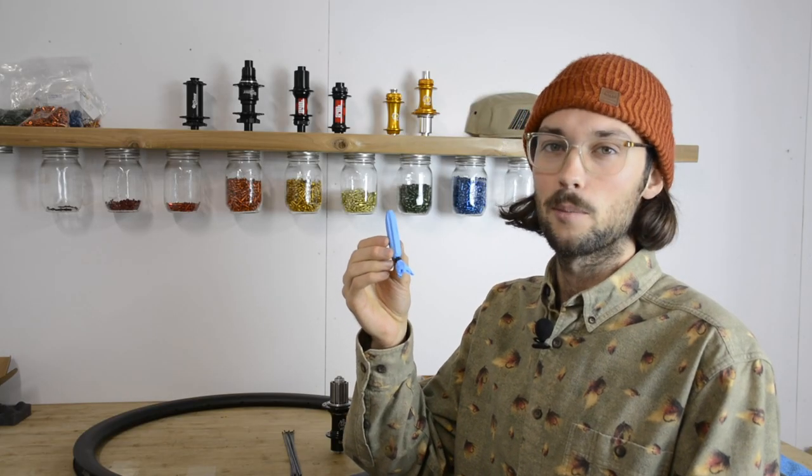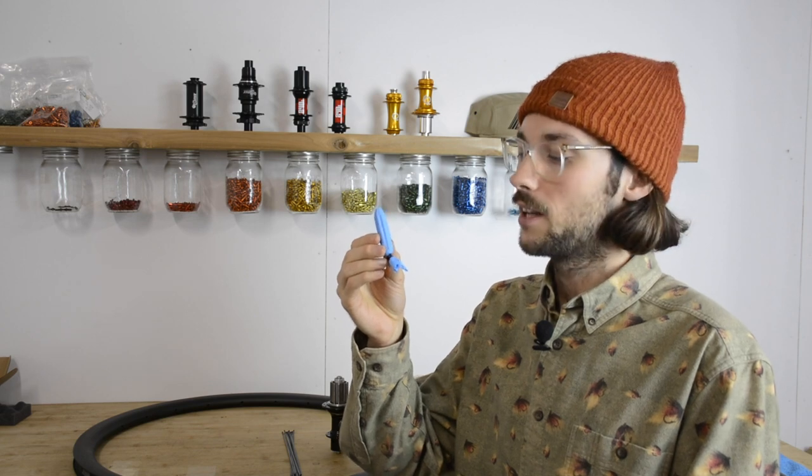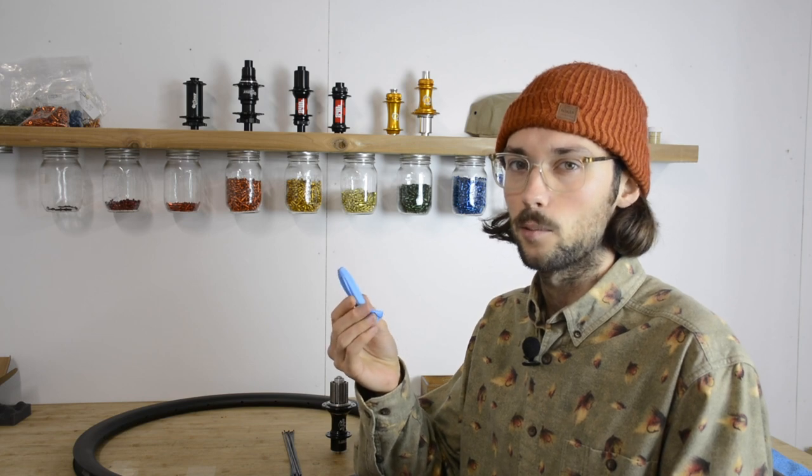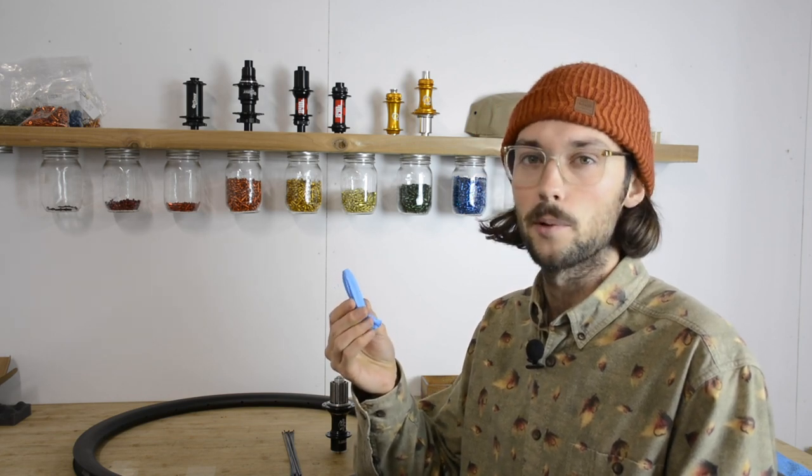The first thing you want to do is find a rubber glove and chop the finger off of it, and then put the magnet inside of there. If you don't have a rubber glove handy, electrical tape works great as well. You basically just don't want to be scratching up the rim.